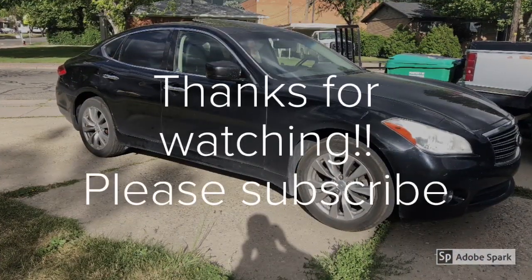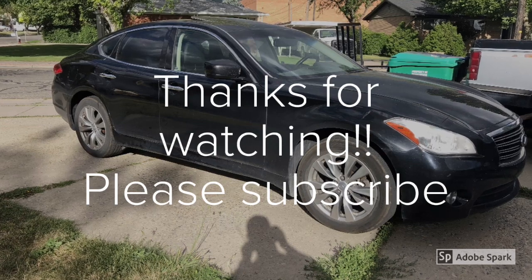Thanks for watching. Please subscribe, and if you liked the video feel free to like it or share.